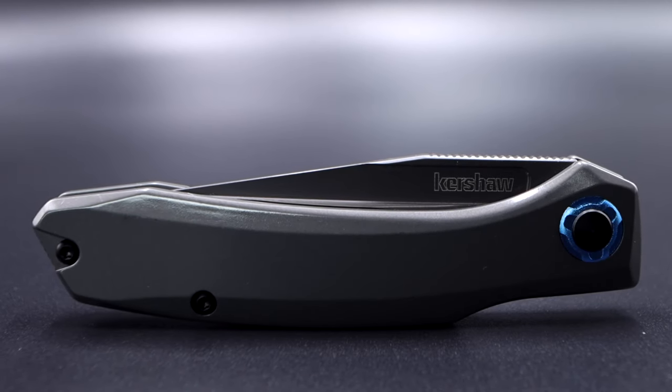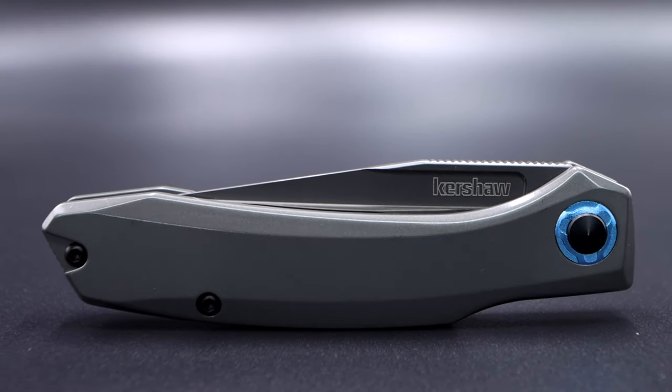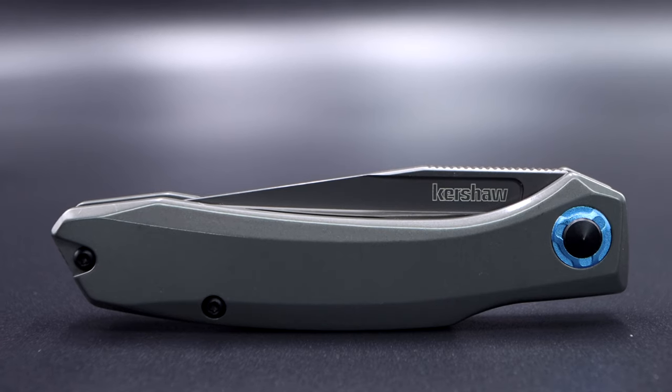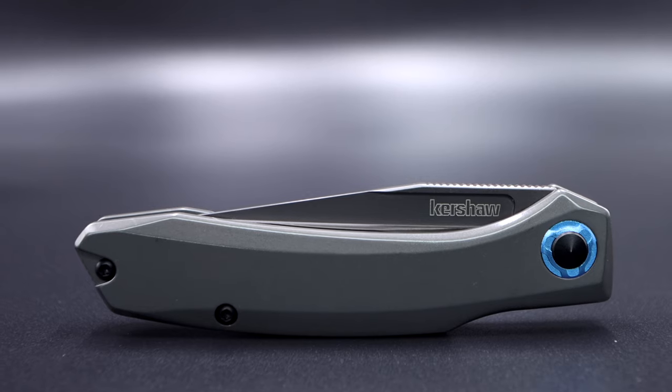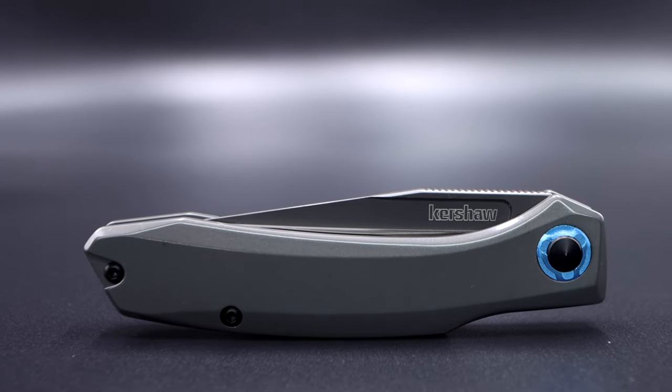Welcome back to the Fuller Fanatic channel. I'm very happy to share a more recent release by the Kershaw Kai factory of China — the little brother to the previously reviewed 8-inch Norad, this is the Kershaw Highball or model 7010.